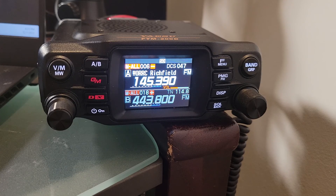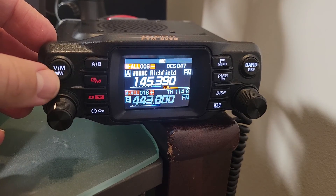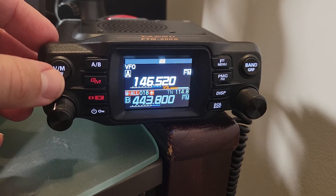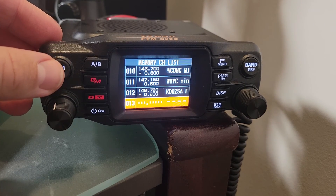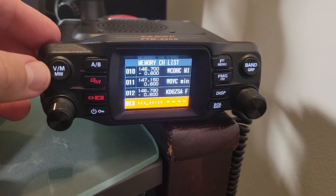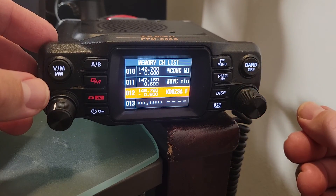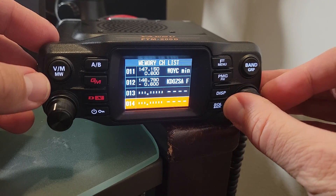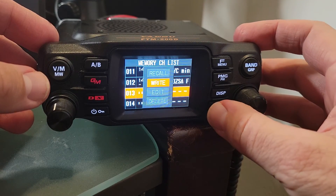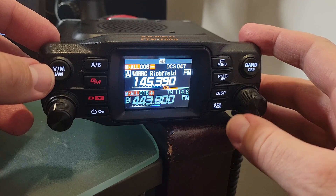What you're looking at here is a couple of memory stations that I've got set up, and I wanted to show you a couple of things. Number one: you will start in VFO mode, which you can trigger with the VM MW button right there. Once you've picked a station that you want to program in, you hold down the memory button and that triggers a memory option. You'll see that it automatically goes to the next available memory slot, and you have a couple of options — you can overwrite one you already have, which you'll get warned about, or you can drop it into a new memory and hit enter.